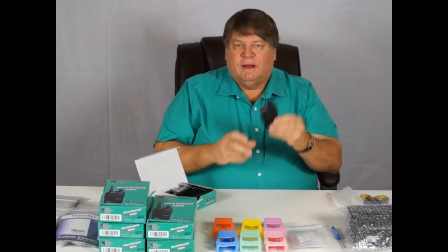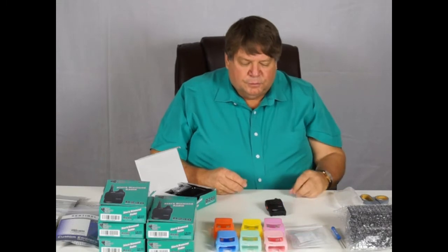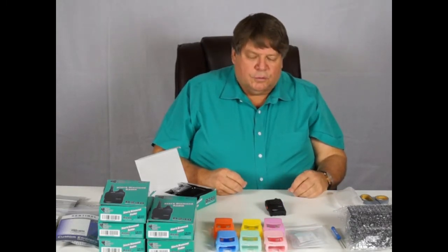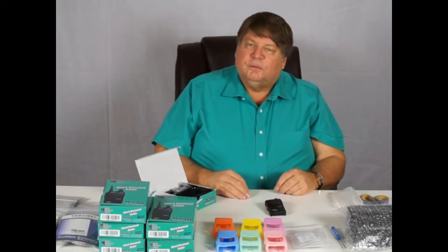We have the D240 radio. It's the smallest, lightest DMR radio. DMR is the latest standard in digital, and it ensures that it will work with all kinds of other devices. We'll be adding to the abilities of these systems over the years.